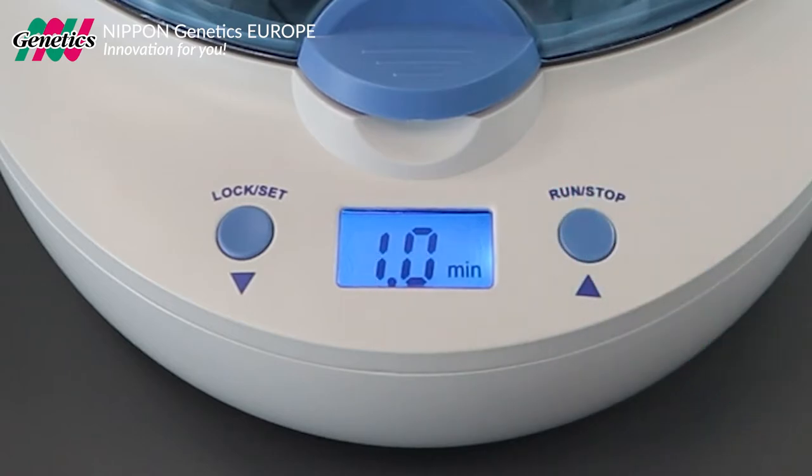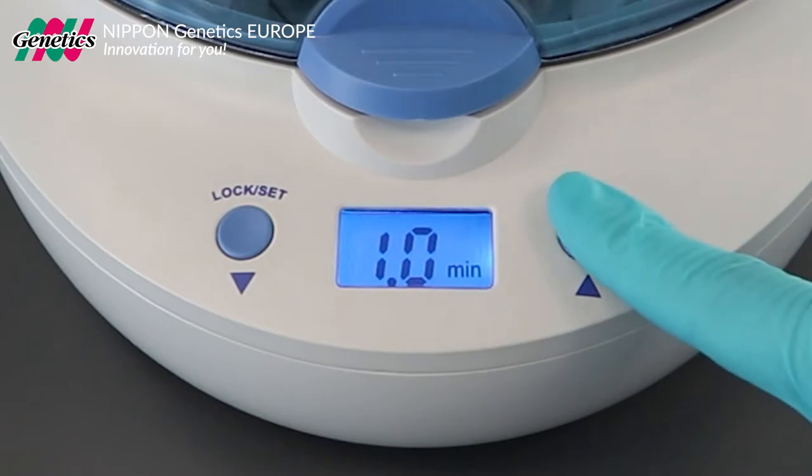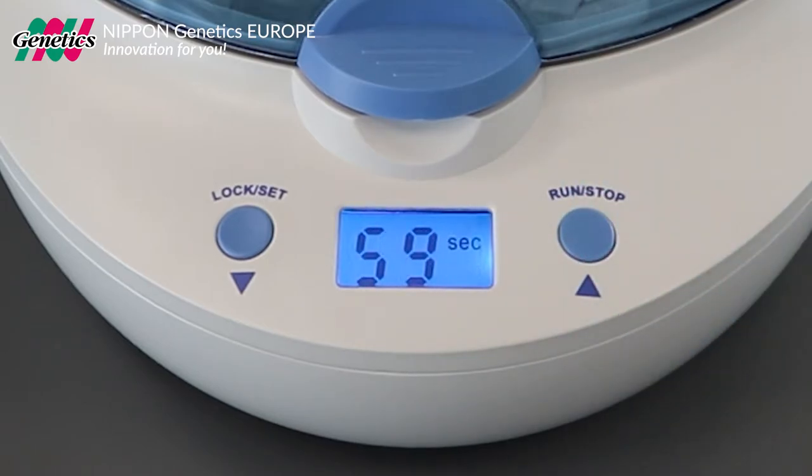The time can be set to up to 10 minutes. This ensures reliable and reproducible results. Press run to start the run.